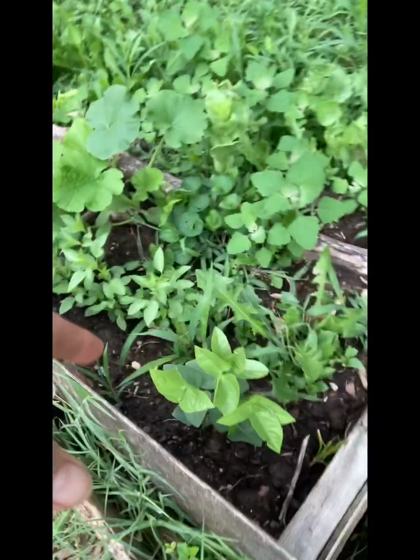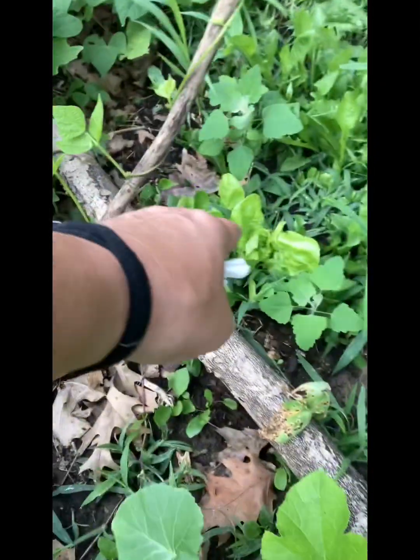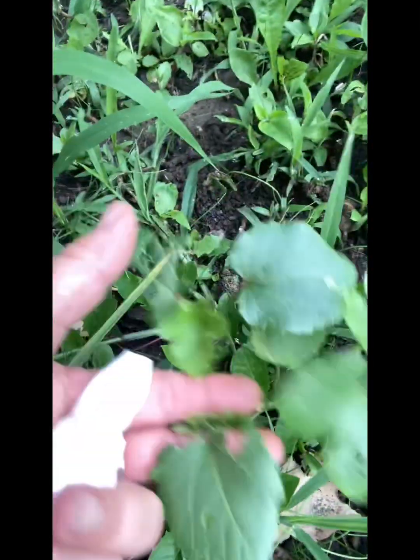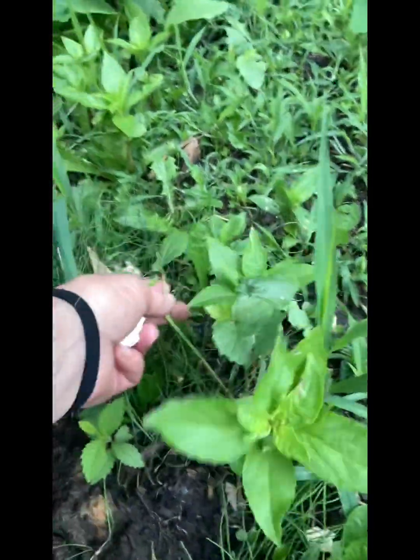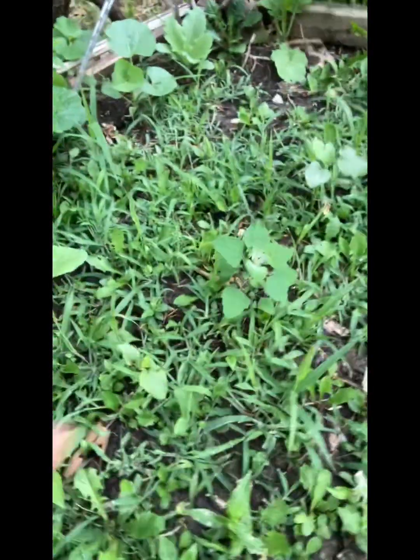These are black-eyed peas through here, and then this is all basil — that's lemon basil, it smells just so lemony, it's really nice. I have a lettuce there and a lettuce here and a lettuce there, more beans, some tomatoes. My okras aren't doing as great as I thought this year, but I've got a few coming up. That's not okra — that's a lamb's quarter, but it's still edible supposedly. I've eaten a couple.